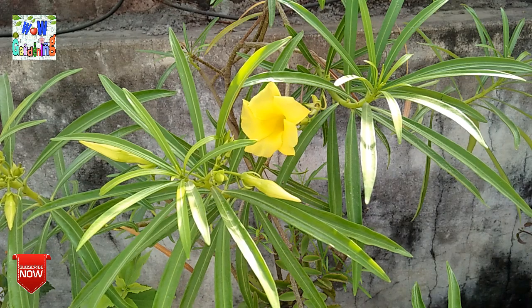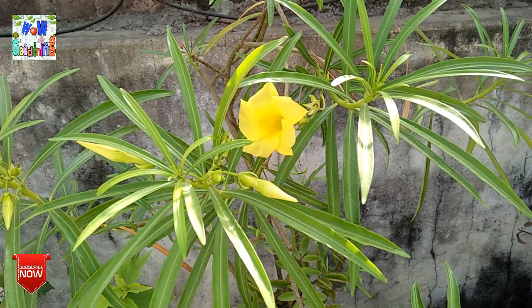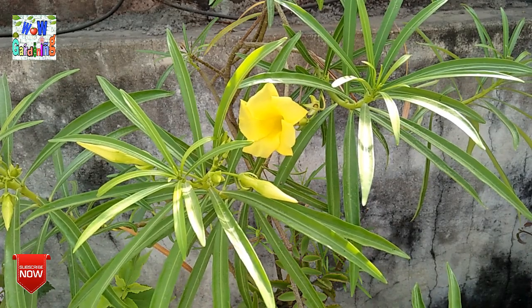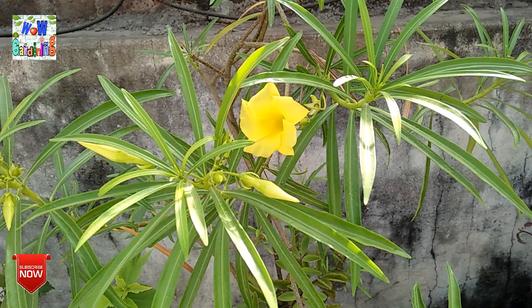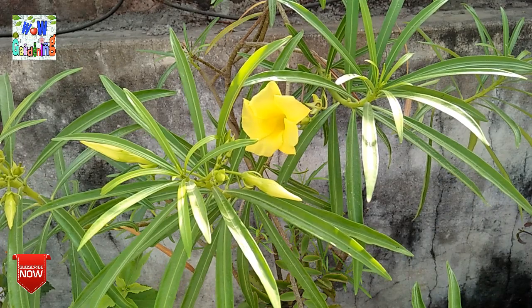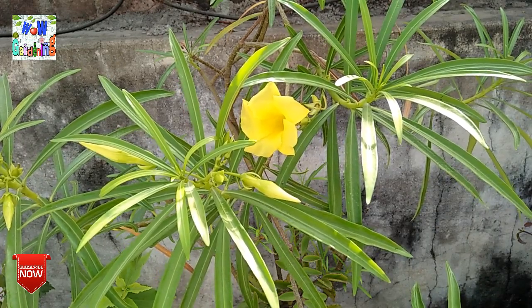Let's talk about the soil for this plant. If you are putting this plant in a pot, you need to prepare your pot soil properly. I will tell you that this plant is easy to grow in regular soil. If you put it in the ground it is different — you can also amend the soil as needed.